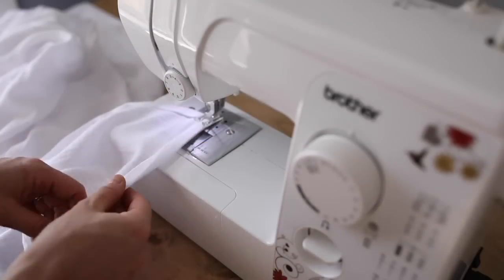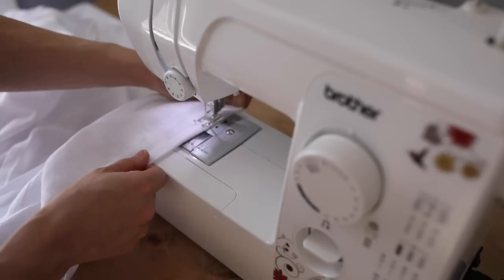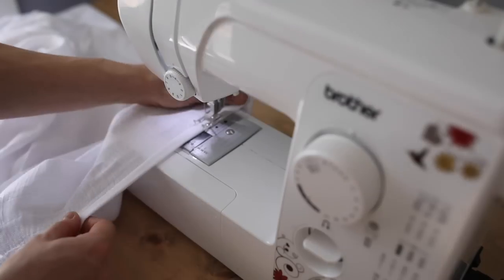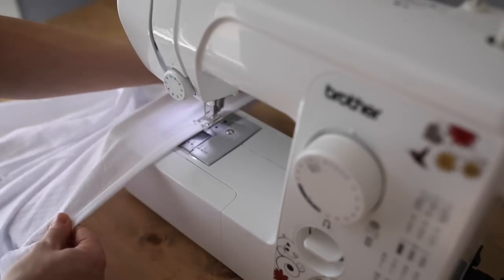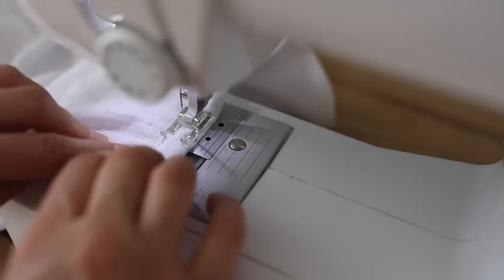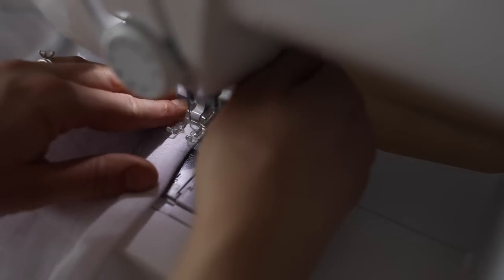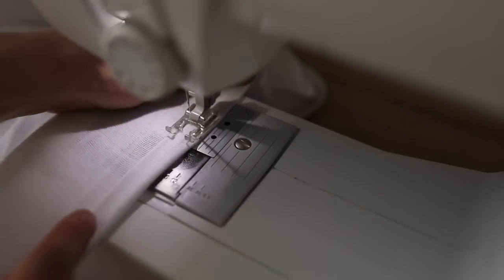Next, I sew all the way around with about a half inch seam, just getting really close to where I pressed down. Be sure on the corners to back and forward stitch, just like I did here, so that the corners are sewn down nicely.